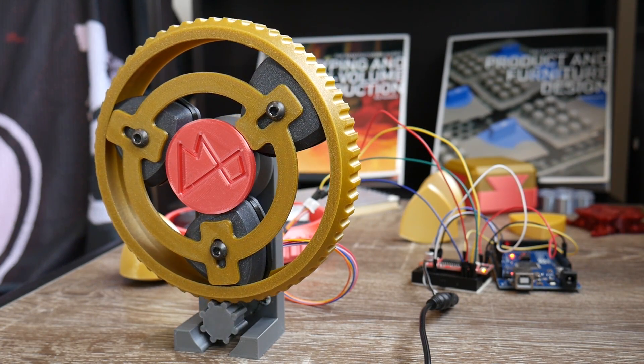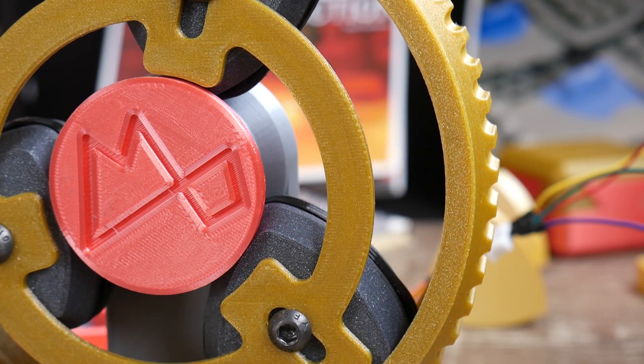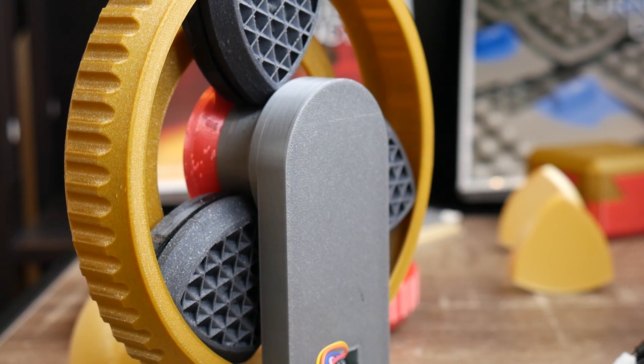This is the Reuleaux Triangle Bearing, a mechanism which takes advantage of the unique properties found in objects of constant width. But it took a lot of experimentation to get this thing to work. Let's get started.